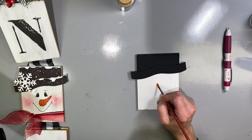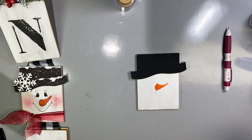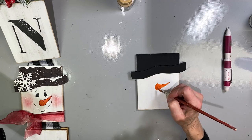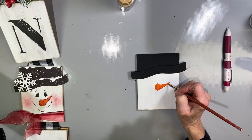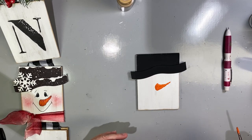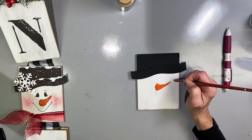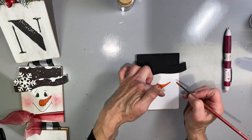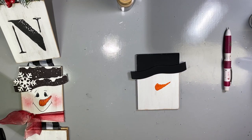To paint the nose, you want to start in the middle — a carrot always has those little ridges in it. So I want to go back and smooth the edges. Don't make this difficult; this is super easy to create. I'm going to smooth that up just a little bit. If you tap it on kind of like little strokes, you'll get those ridges, and that's where I'm just going to leave it.